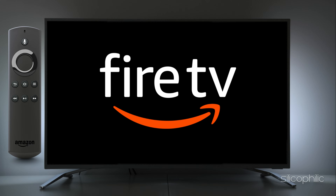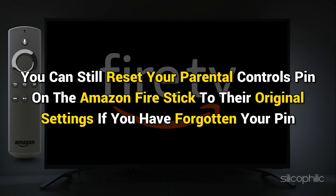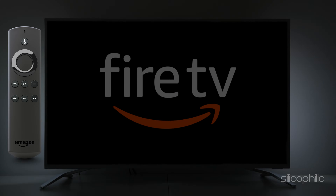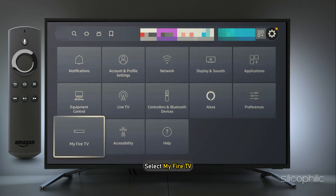You can still reset your parental controls PIN on the Amazon Firestick to their original settings if you have forgotten your PIN. Go to the home screen, navigate to Settings, and then select My Fire TV.